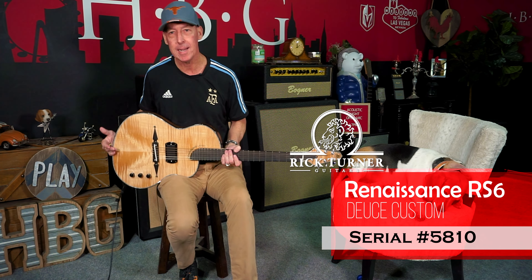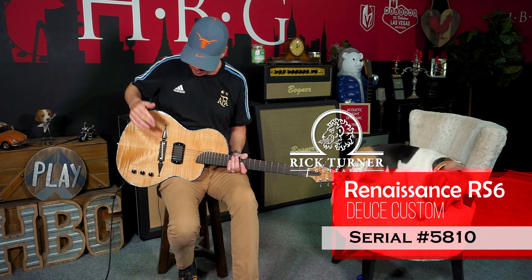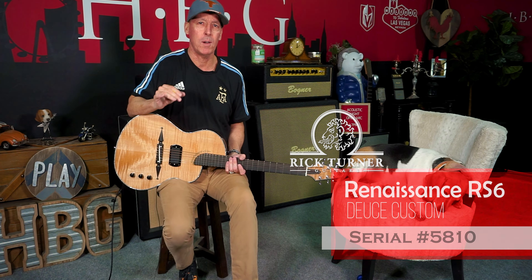So today, we have an RS6 Renaissance by Rick Turner Guitars — Deuce, Deuce for two pickups. We've got a Humbucker here, and we've got a Piezo in the saddle here. Basically what that means is you've got a lot more options than the regular RS6.